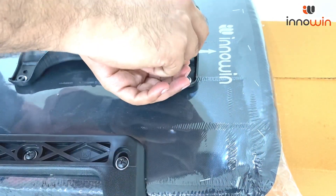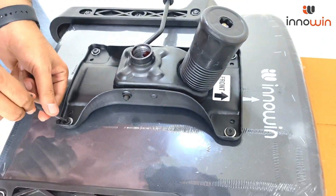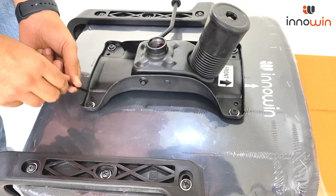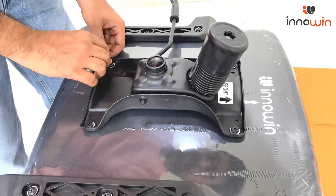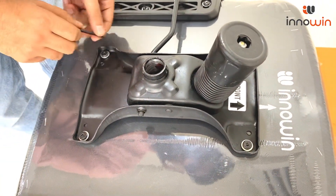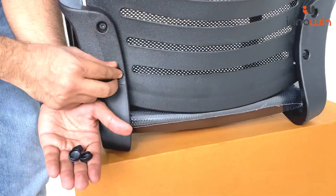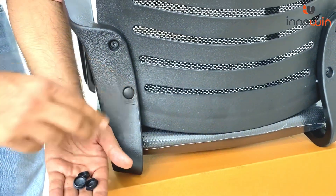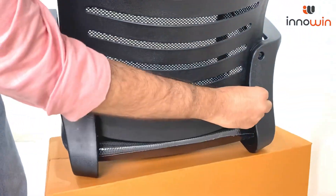Make sure all 4 Allen bolts are tightened simultaneously — not one by one, but all 4 together — to perfectly fit inside. Now just place the 4 covers in their respective holes. Very easy.